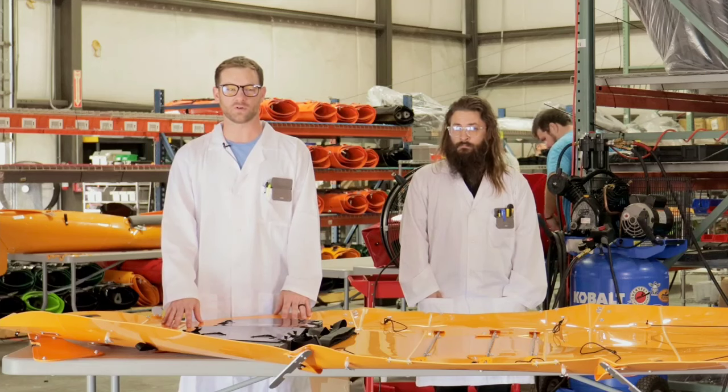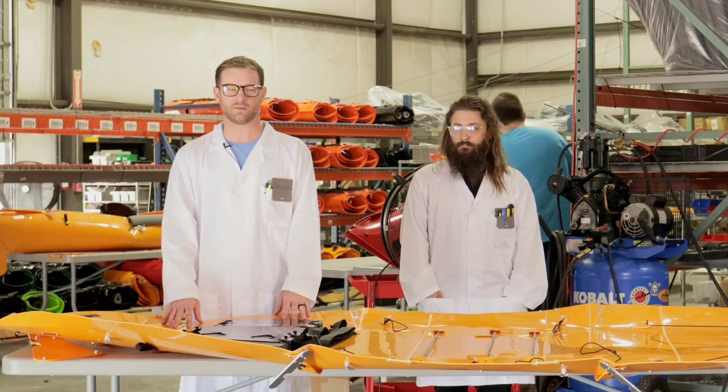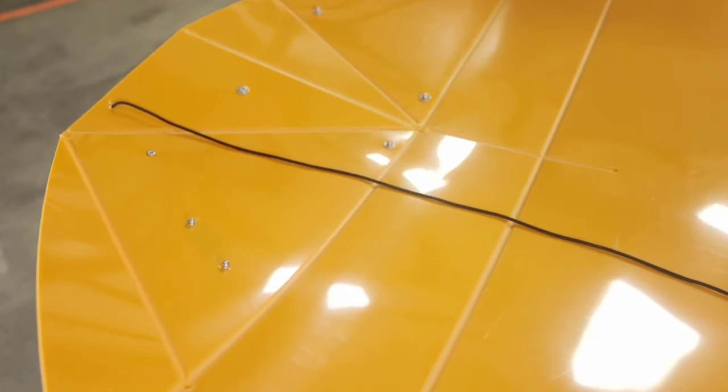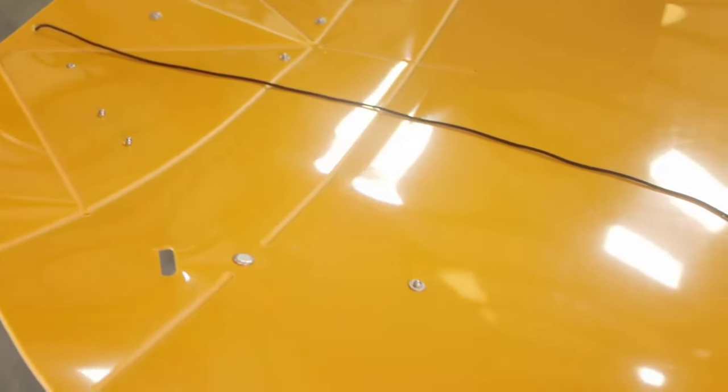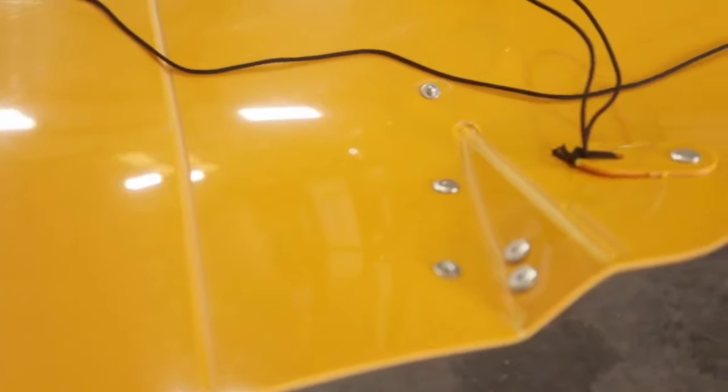I'm here to guide you through some of the more detailed points of assembly. We machine grooves in the plastic to create the fold lines. It's very important you follow those fold lines until you've broken in your kayak.